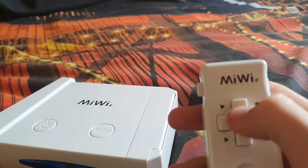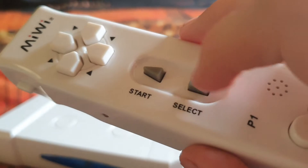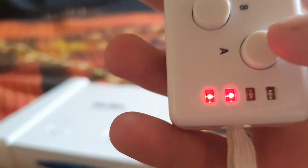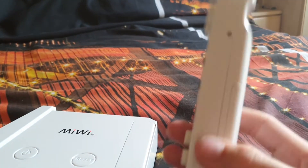And this is where you move. Here's the select and start. And here's the B and A buttons. And if I press one button, this happens — I'm not even joking with you, that happens.